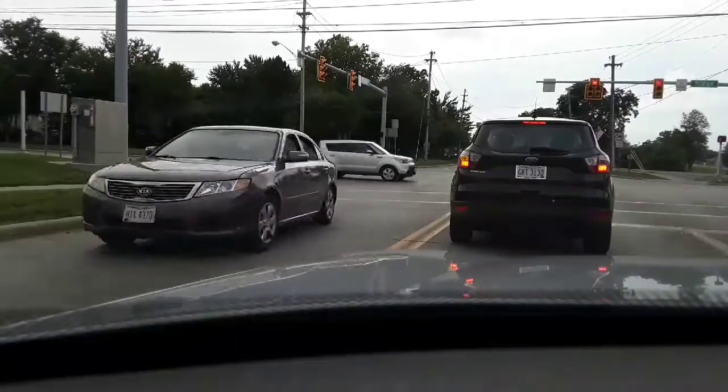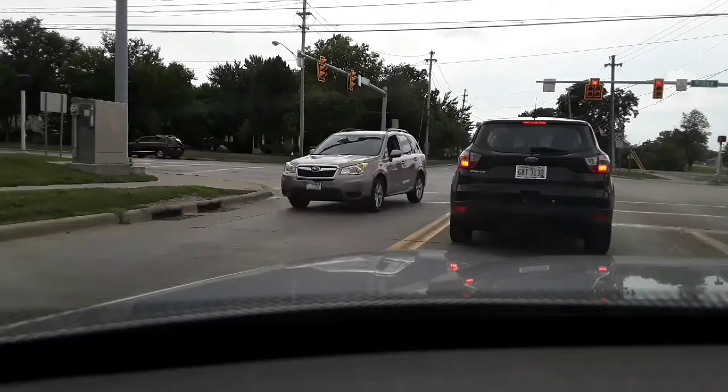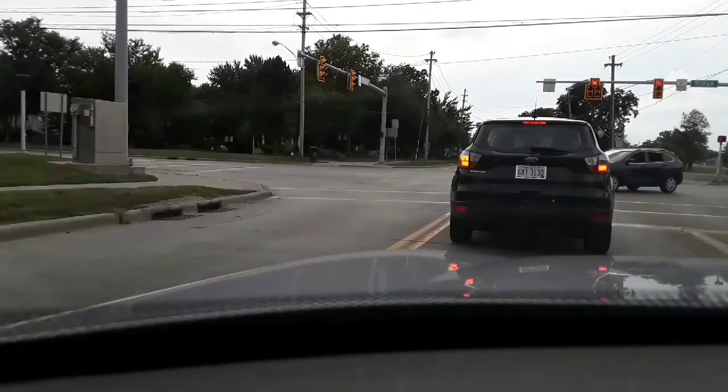We're headed to the pet store. We've got to get some new soil and new mixtures so we can take care of my teas. Let's enjoy some music while we head there.